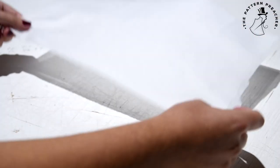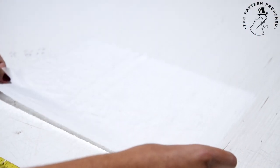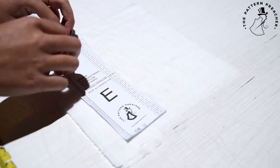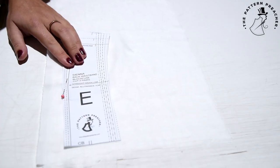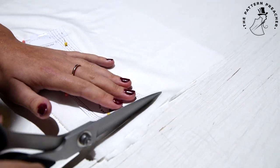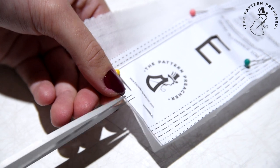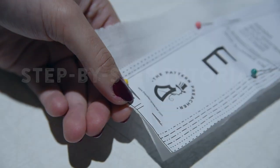Some of your pieces may require fusing. This will be stated on the pattern as 'block fuse.' Cut these separately and then apply to the fabric using the iron. Make sure you snip your notches and mark darts within the seam allowance if needed.